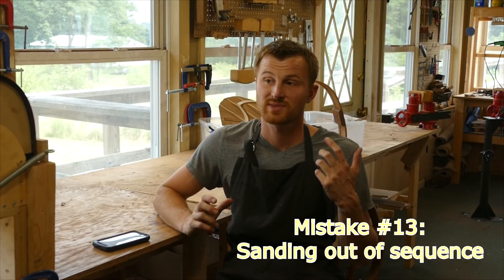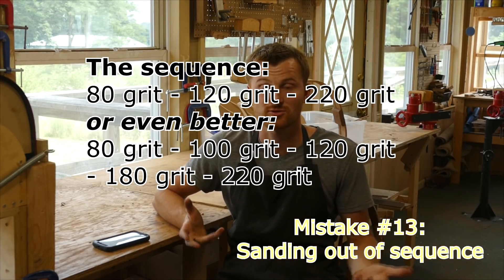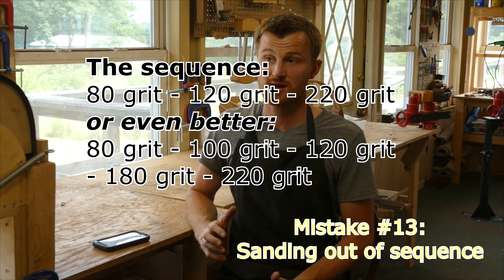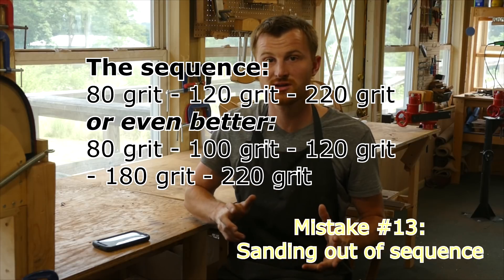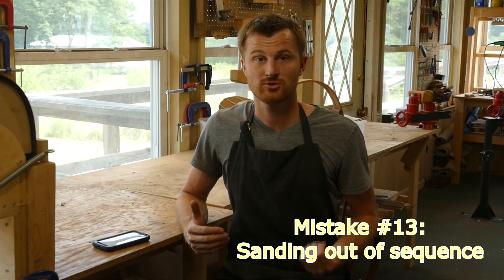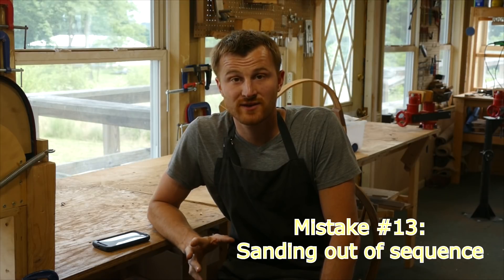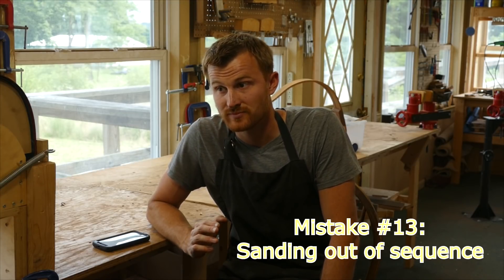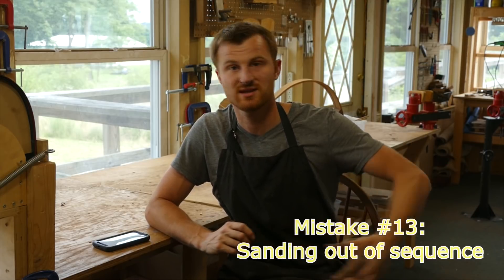The next mistake is sanding out of sequence — common not just for first-time guitar builders but first-time woodworkers in general. It takes experience to figure out how long to spend on each grit to remove the previous grit's scratches. If you use 80-grit to shape quickly, you need to follow with at least 120-grit next. First-time woodworkers almost always get to the finishing stage, apply finish, and suddenly the glossy surface reveals deep scratches — sometimes 80-grit, sometimes 120-grit — that they just couldn't see before.